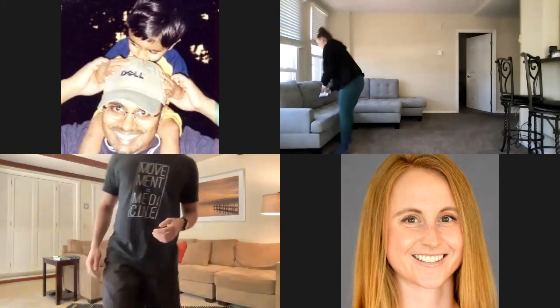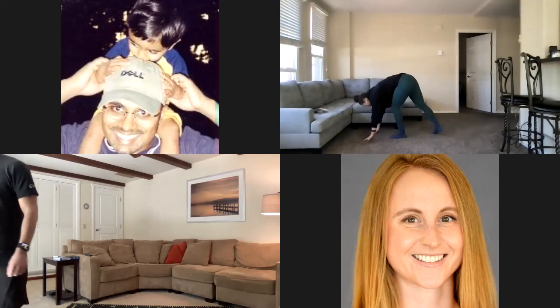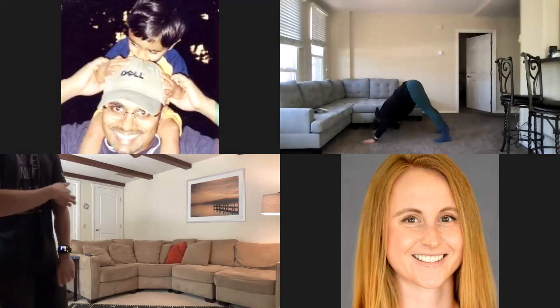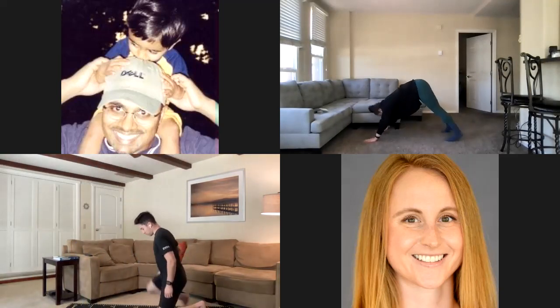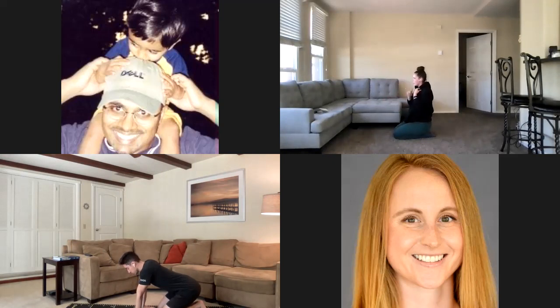I'll go ahead and show you all what we're going to be doing. We're gonna start off on the ground on our hands and our toes and do some pike pushups. Into that pike position, we're gonna bring the head down towards the ground and push away with our arms. We're going to do that 20 seconds on, 10 seconds off, for a full minute, and then we'll move on. Then we're going to do plank toe taps — in that plank position, pushing the hips up, touching the opposite toe, back down. Again, 20 on, 10 off for a minute.